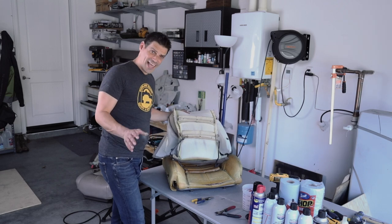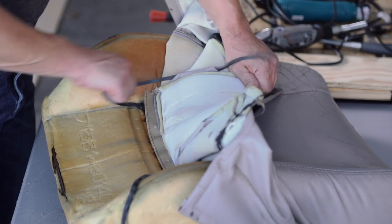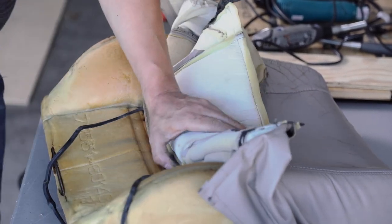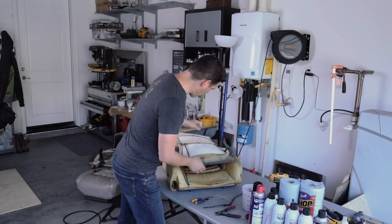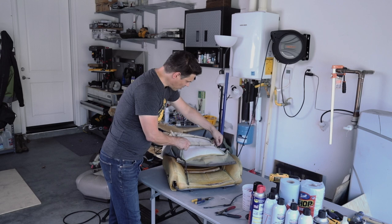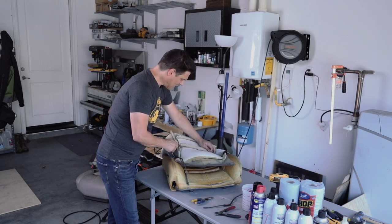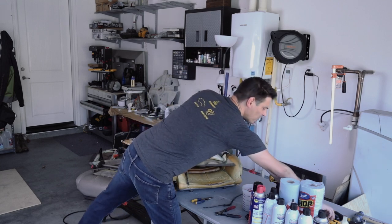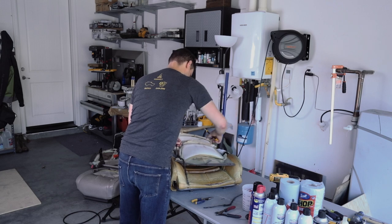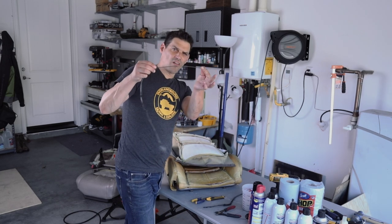All of the hardware in the old cover you will use again — keep it all. No matter what kind of vehicle you have, things like these straps for strapping down the cover and these metal rods that go into the sleeves — that's what the hog rings attach to — you are going to be reusing all of it. Save all of these things.